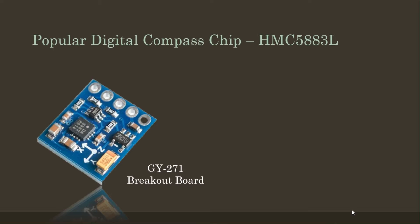The GY271 breakout board uses a magnetic sensor that contains a well-known three-axis digital compass IC from Honeywell. The board is equipped with an I2C interface, which makes it easy to connect with the Arduino board. There are libraries available that support the IC and can help you get started quickly.